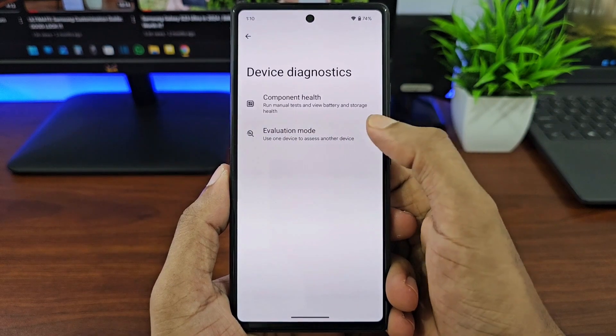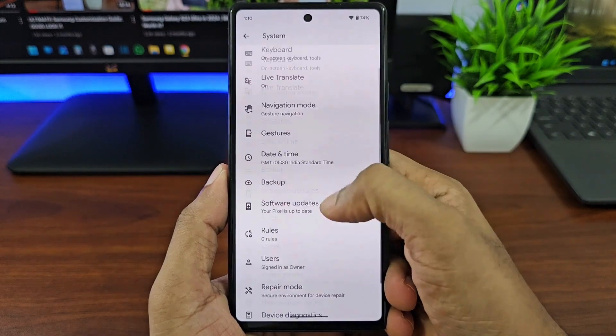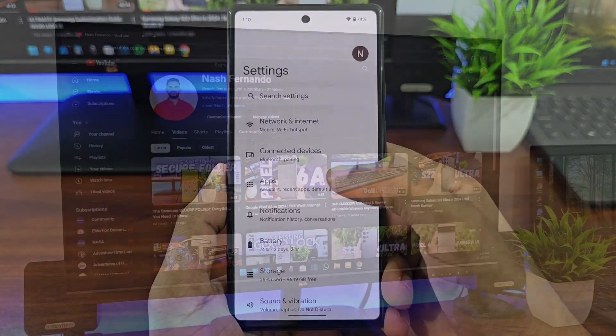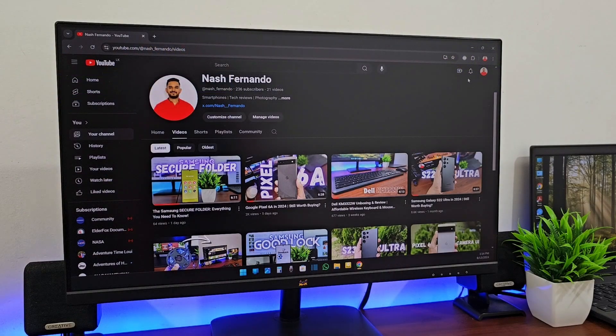These tests show some useful information about your Pixel device, specifically if you are buying a Pixel as a used device. You can check these things to make sure the device is in good condition. Hope you found this video useful — if you did, please give it a thumbs up and consider hitting the subscribe button. Thank you very much for watching and I'll see you in the next one.